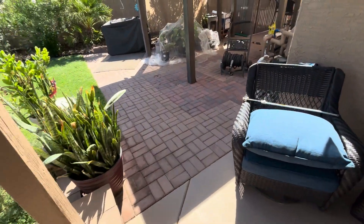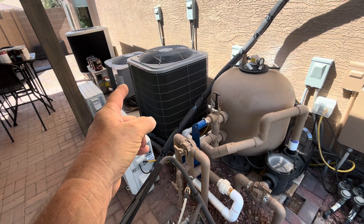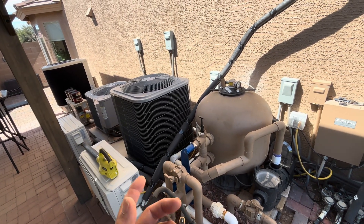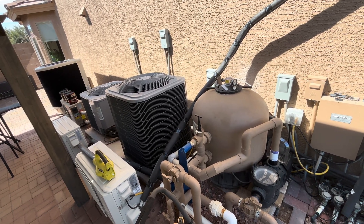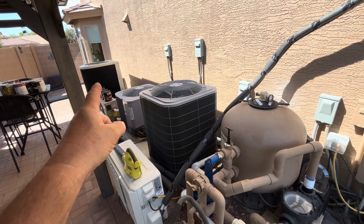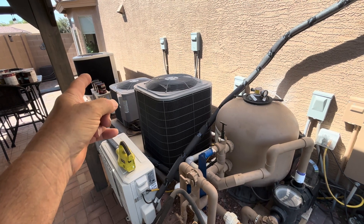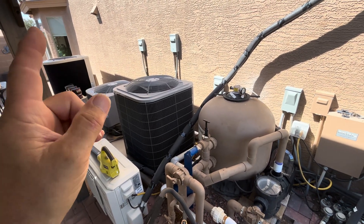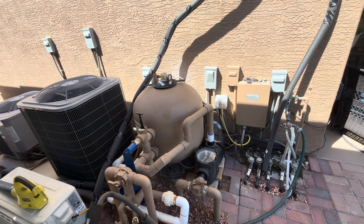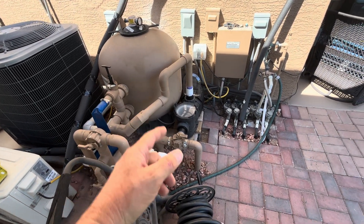Right now we're able to run our 4-ton downstairs, our 3-ton upstairs at the same time, and run a 12,000 BTU mini split and an 18,000 BTU mini split in the garage — all at the same time on our off-grid solar. In the wintertime, that 12.7-ton pool heater keeps our pool at 86 to 89 degrees when most pools out here in Arizona are in the high thirties, low forties. And we run our pool pump 24 hours a day.